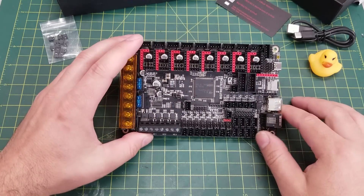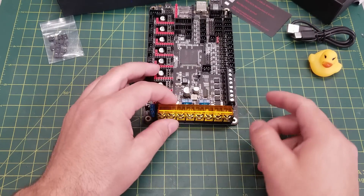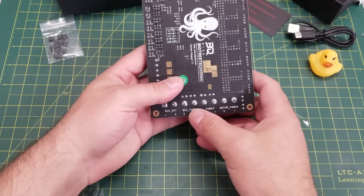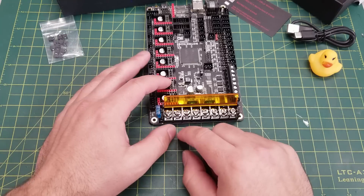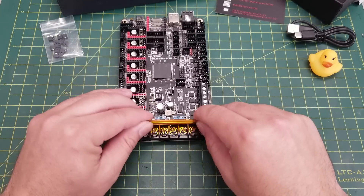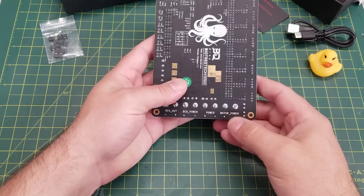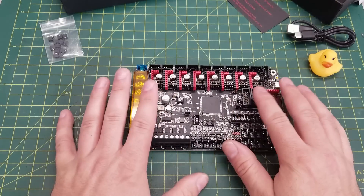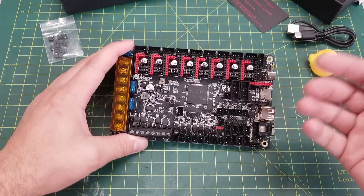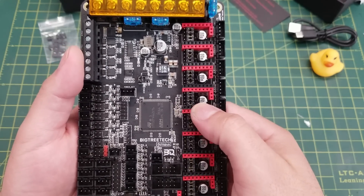Starting on the left of the board and working clockwise: we have our 24V input and bed output. This board is arranged a little differently than most — it has motor power, board power, and bed power separate, meaning you need to feed three separate VIN connections to power this board. Having stepper motor power separate is advantageous because you can run your stepper motors at a higher voltage than your controller board for increased performance, as steppers perform better at higher voltages.